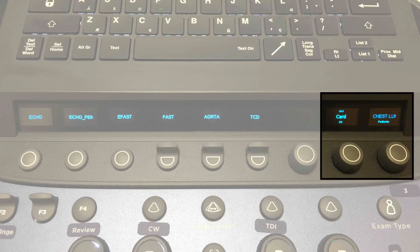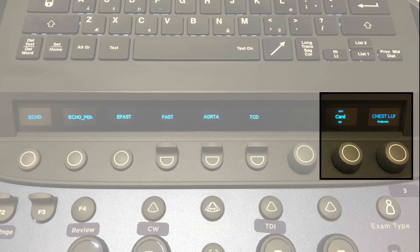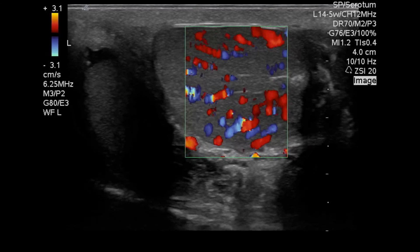If you need to select a preset that is not in the quick select, you can use the dial to scroll through between cardiac, OB, abdominal, and specific sub-presets — such as abdomen or a lung preset. Then you can select your preset and start scanning.